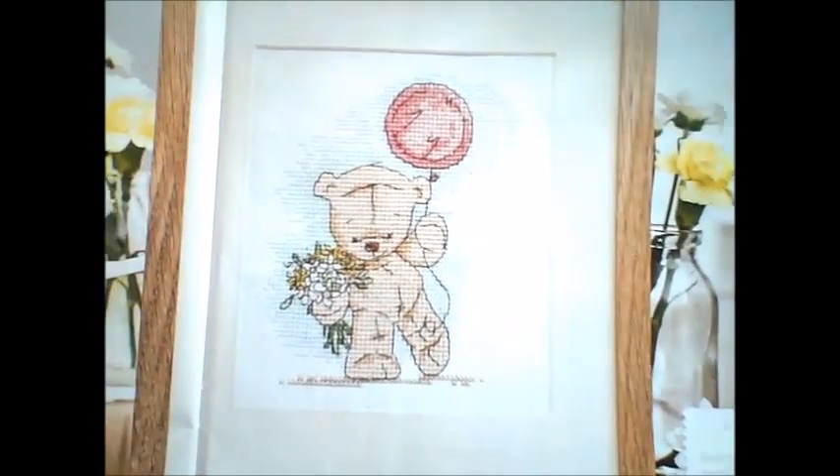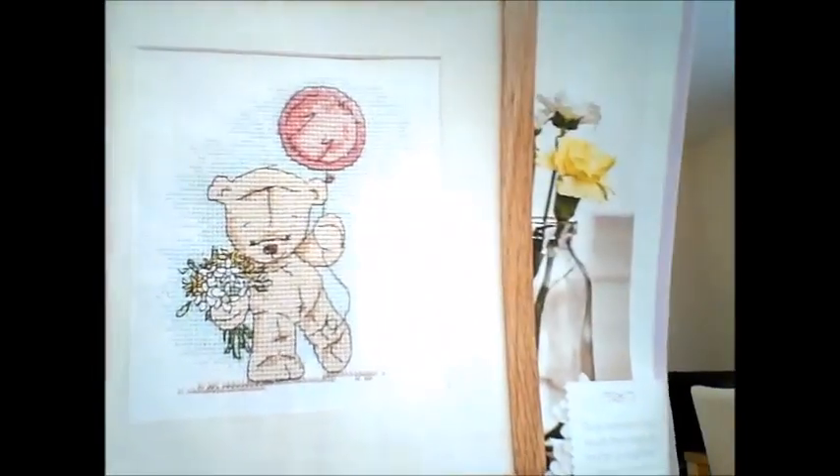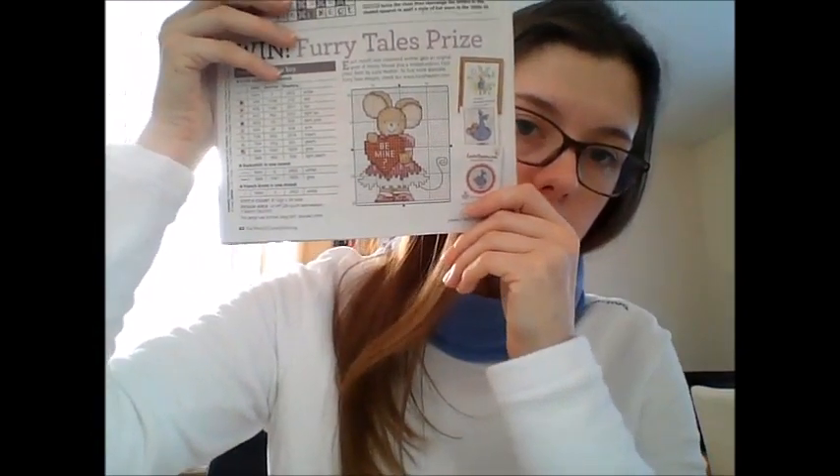Then we have Monty the Bear by Adam Pescott — just a bear with a balloon and some flowers.